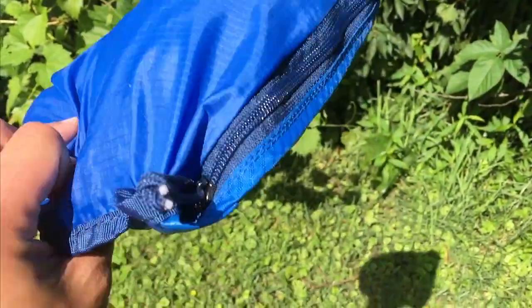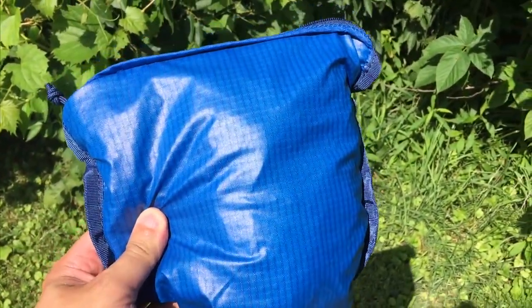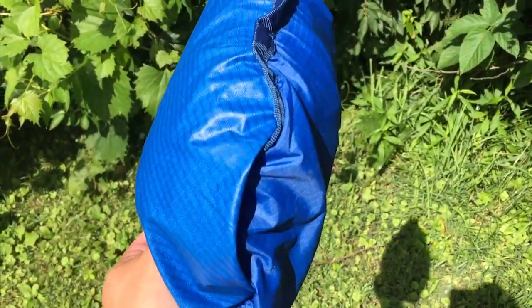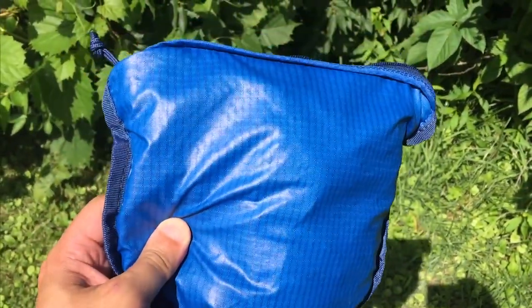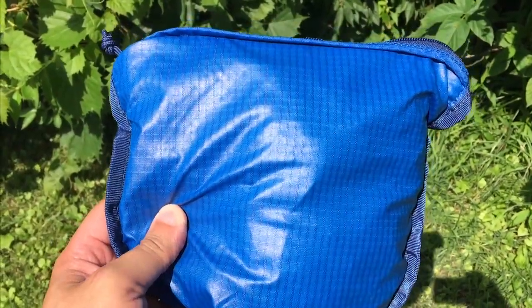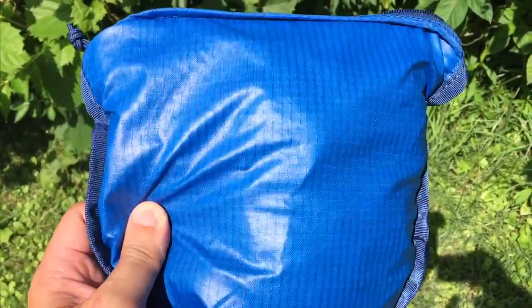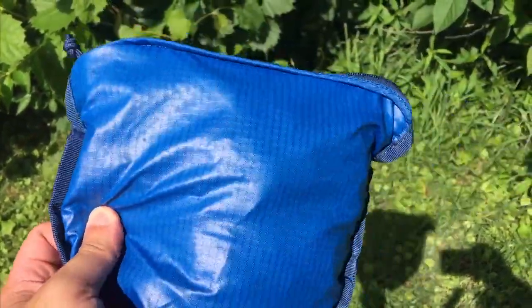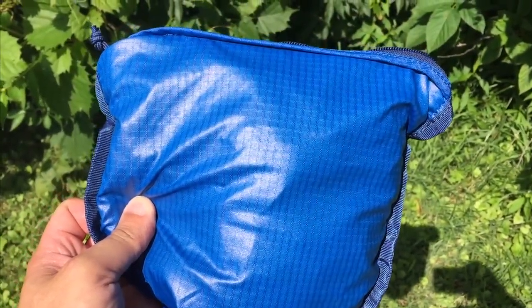Here is the pack all wrapped up in itself — stuffed into that top pocket. As you can see it folds down very small, which is super great. The only downside is that you have to take the foam pad out to do this, and then you don't really have a place to store that foam pad, though you could try rolling it up and putting it in too.